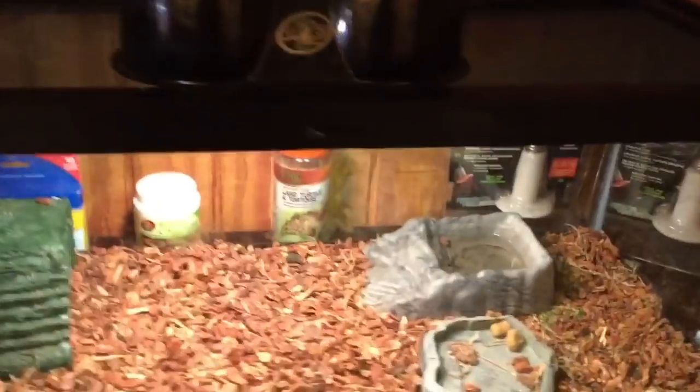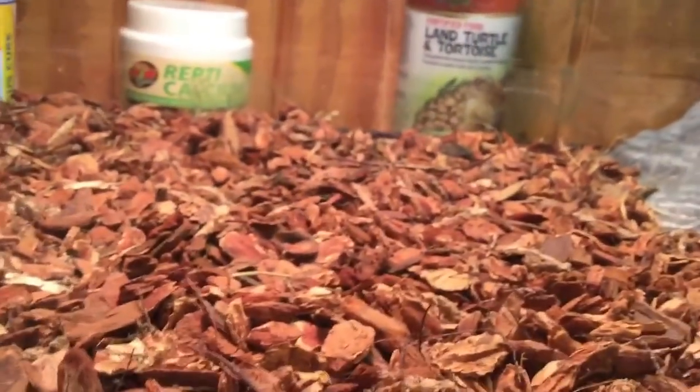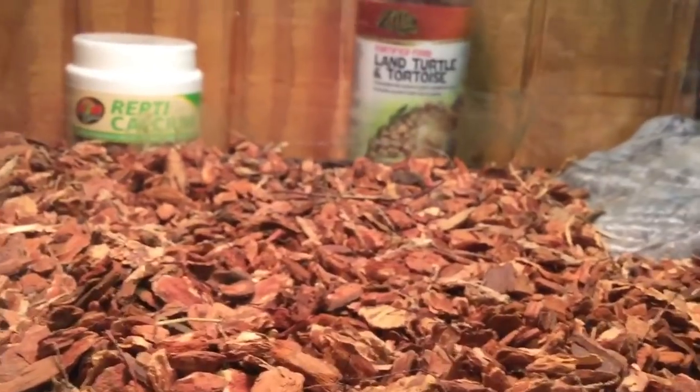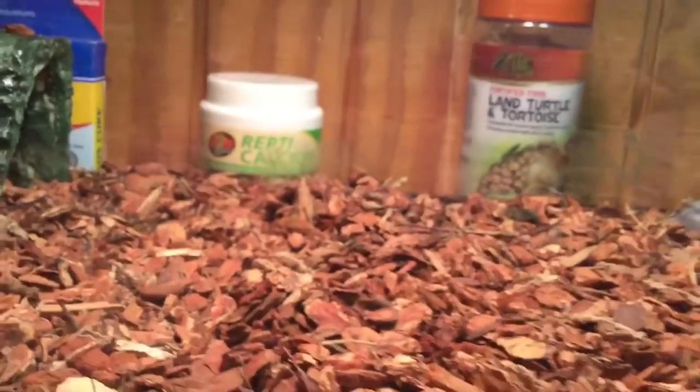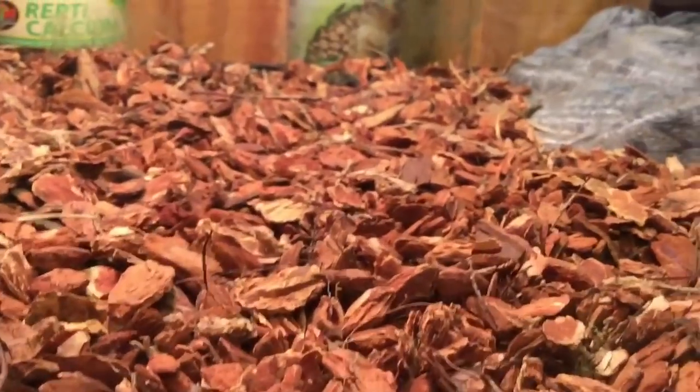Over here is our tortoise's tank. It's a 20-gallon long and as you can see, it has reptibark. Mixed in with the reptibark there's some sphagnum moss. What we're going to be doing today is getting eco-earth and cypress mulch mixed. It will be dry, but it'll also raise humidity so he's not completely dried out, which is exactly what this moss would do mixed in with the reptibark.